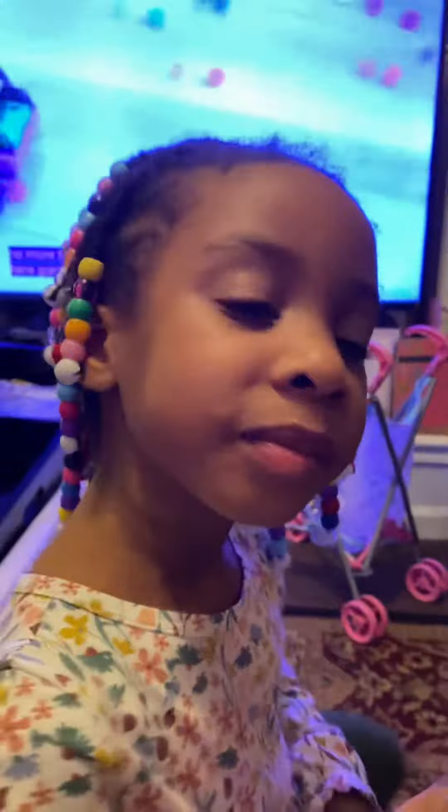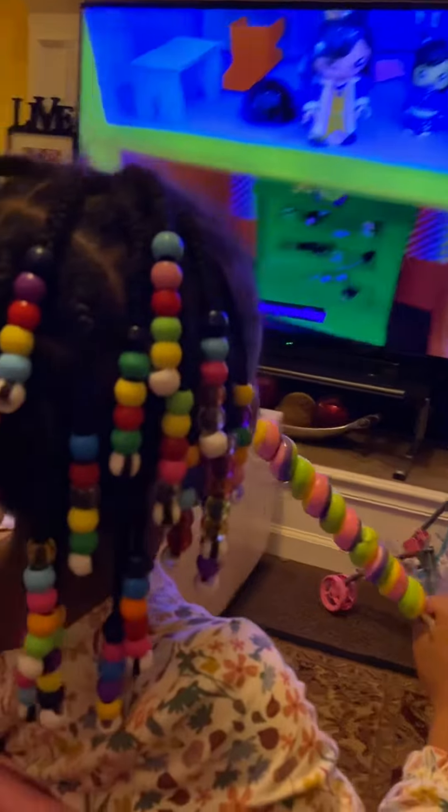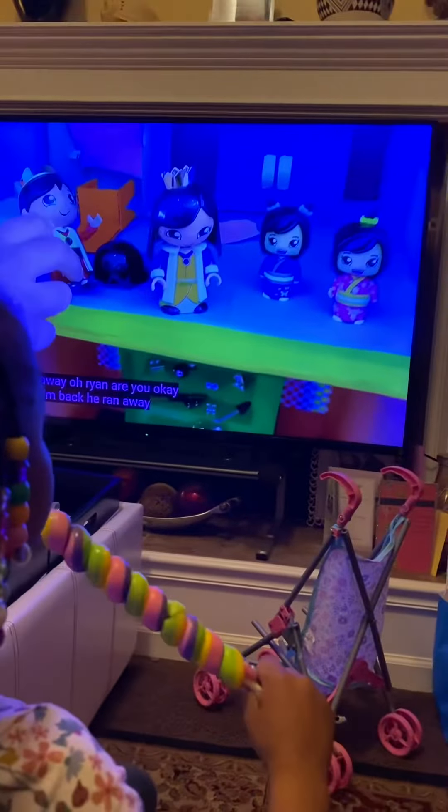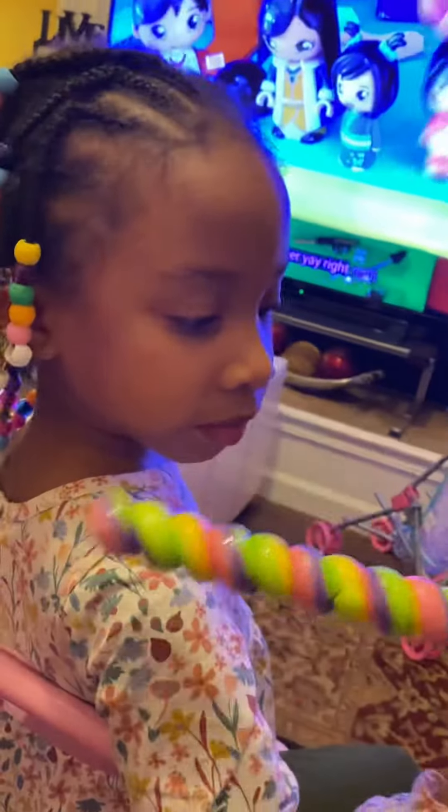Welcome to Nile's World. Nile's eating on a sucker her auntie Monique gave her. Right, Nile? Let me see. Oh, it got beautiful colors. Look at the rainbow colors, Nile.